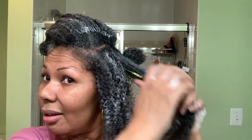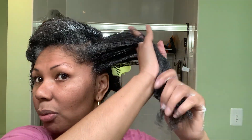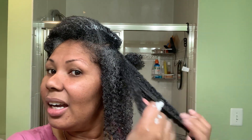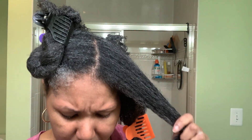This conditioner doesn't have any slip, at least not one I can discern. So I'm definitely not going to use a tool to detangle — I won't recommend a tool with this. It's not like a wet conditioner that gives hydration; this just feels more like butter. It contains behentrimonium chloride, which my hair actually likes as opposed to BTMS.